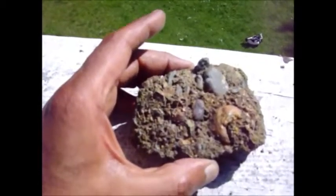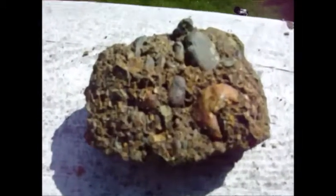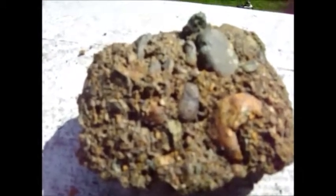Mickey Miner here again. I got my piece of rock. I don't really have a proper mortar and pestle, but I'm going to try to smash this rock up with a hammer inside a metal container, and then we'll pan it out and see what we get.